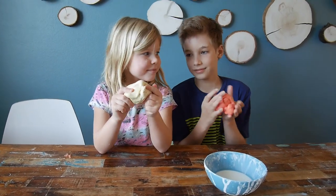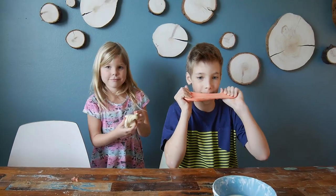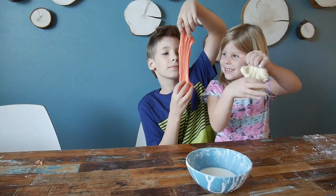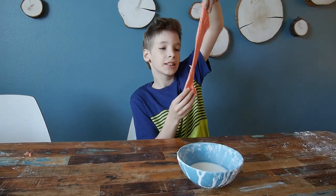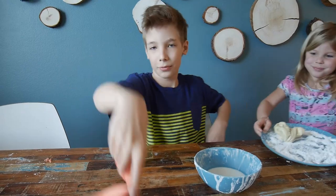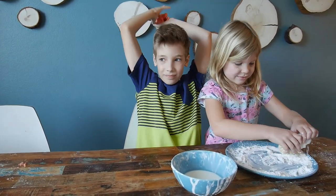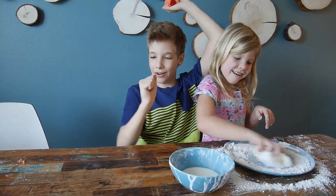So everybody, please go check out the girls from the other channel — E&E Toys Journal — and check out what recipe did they use. Then you can decide which one you want to try first. I'm also putting the link in the description below. Goodbye everyone! Have a nice spring.